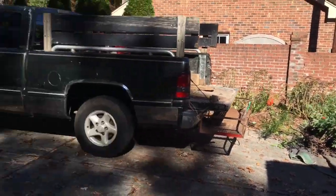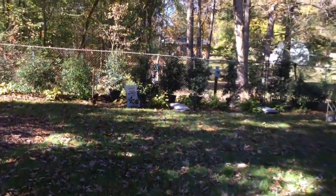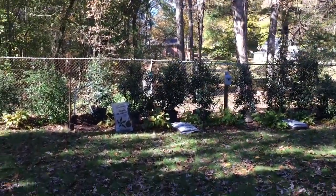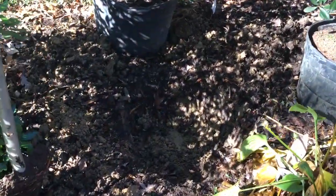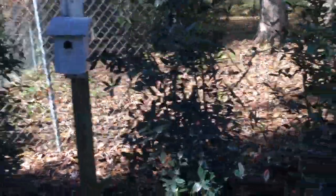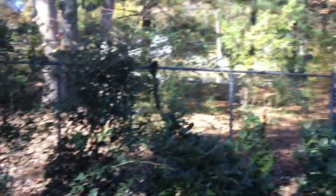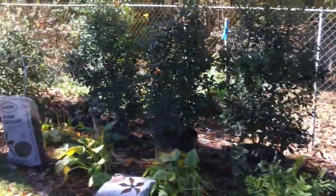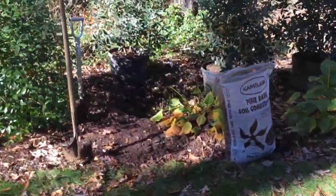Alright folks, there's the pile of nandina. And this is how we've actually put these Cleiras in. I've already dug a hole for one — they're huge, large hole. Soil conditioner, of course. This is pretty much in a solid clay situation, and it screens out that fence and the pond.